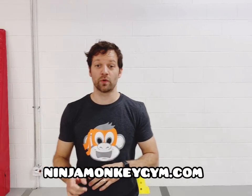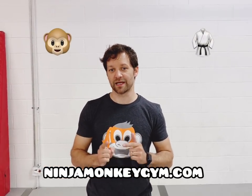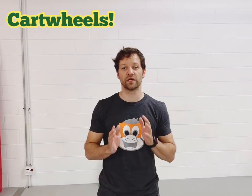Hey everybody, Coach Tony with Ninja Monkey Gym, where you swing like a monkey and flip like a ninja. Today we're talking about our cartwheel essentials.